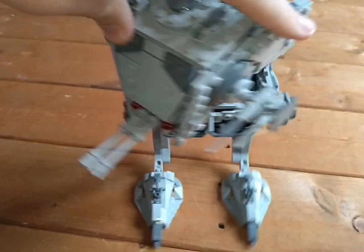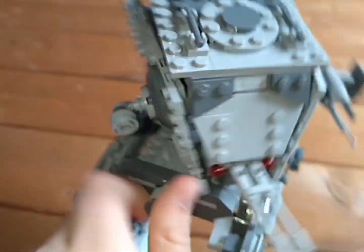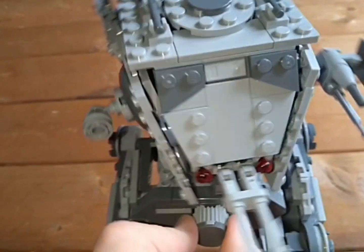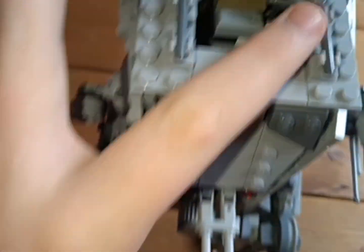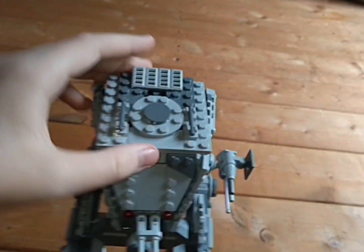The head can do a full 360 rotation and has some cool detailing and a fan on each side. You can also lift the top up as a little access port and have your figure sticking out of it with a pistol.